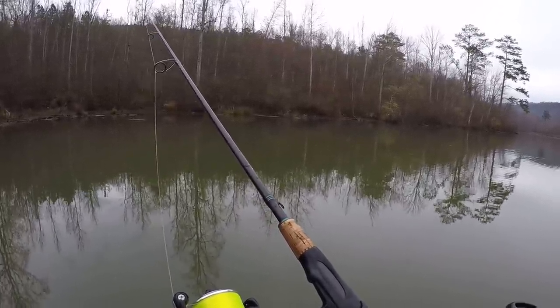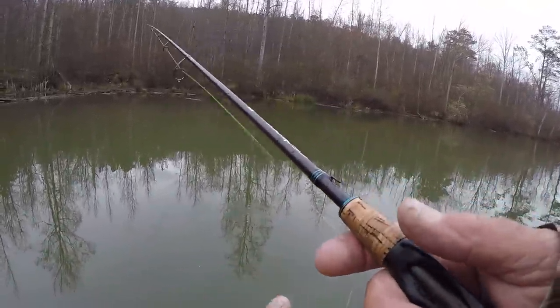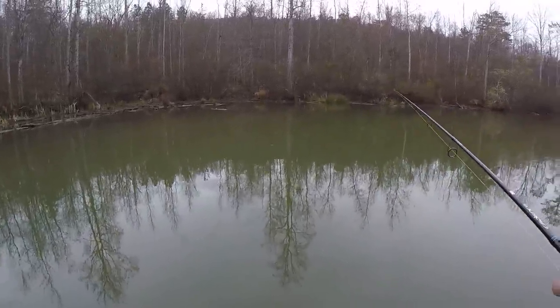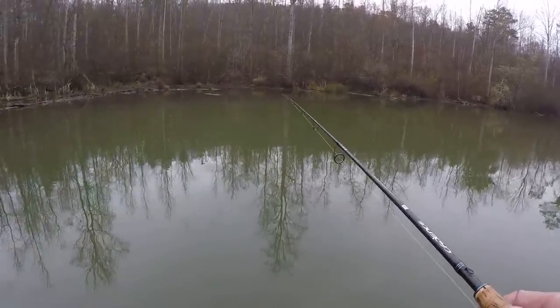It really handles the line, keeps that coiling and twisting and wind knots and stuff like that from giving you a problem. But I got a treetop right out here in front of me. Actually, I have two real shallow. They're probably off in about two feet of water, and I'm in about four feet right now.